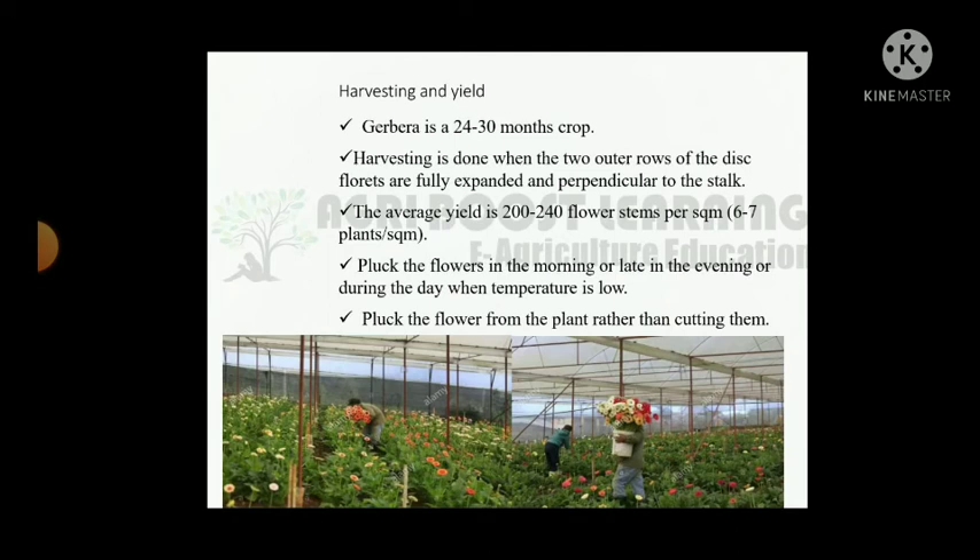Harvesting and yield: Gerbera is a 24 to 30 months crop. Harvesting is done when the two outer rows of disc florets are fully expanded and perpendicular to the stalk. The average yield is 220,000 to 250,000 flowers per square meter. Pluck the flower in the morning or late in the evening, or during the day when temperature is low. Pluck the flower from the plant rather than cutting them.